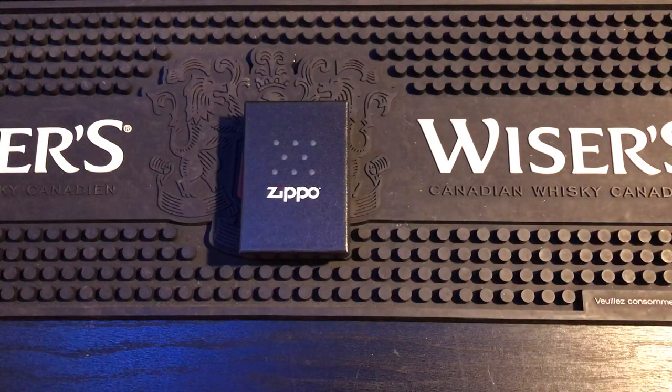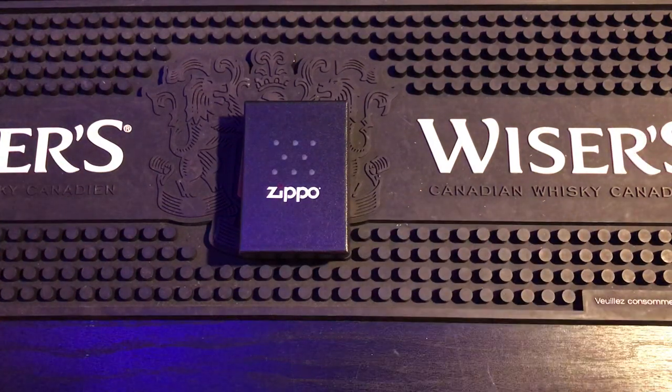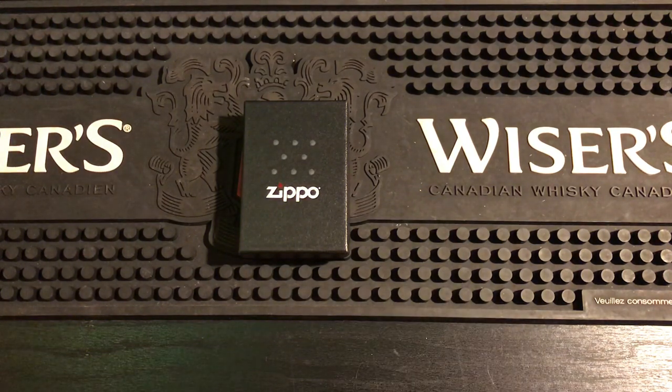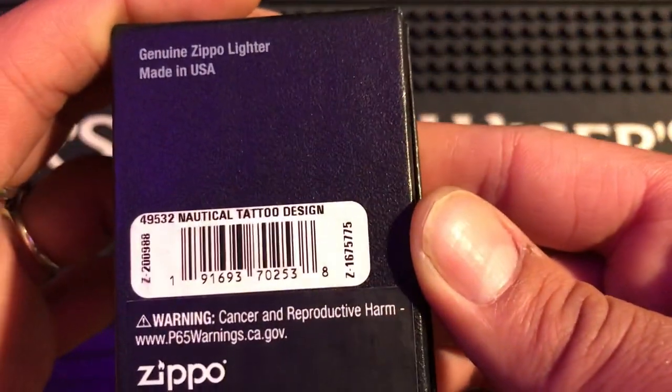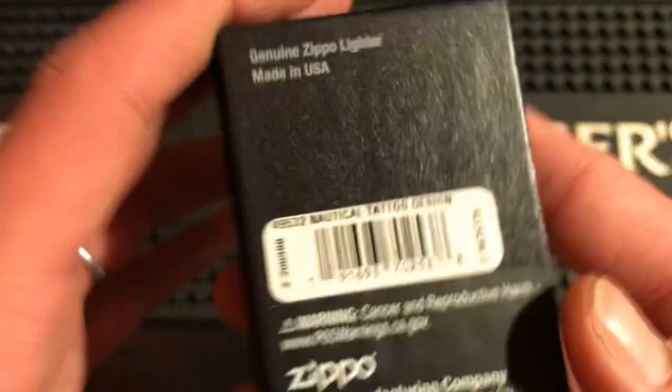Hey everybody, how you doing? Welcome to the video. Today I'm going to be showing off a Zippo that I genuinely really like. I use it all the time. I keep it out and available, and it is the Nautical Tattoo Design 49532.